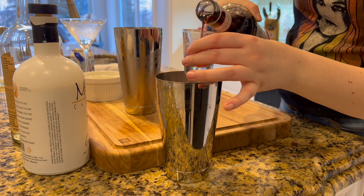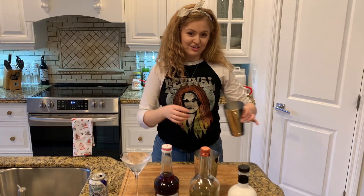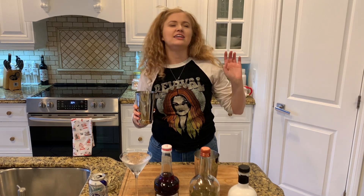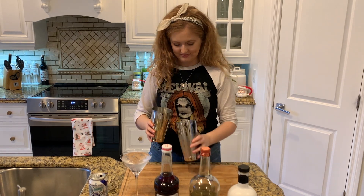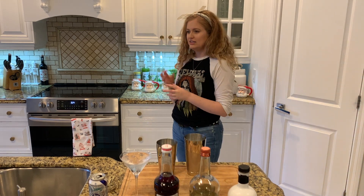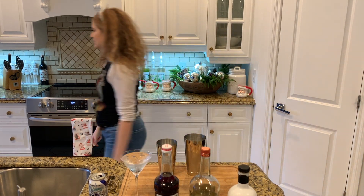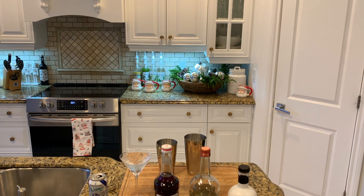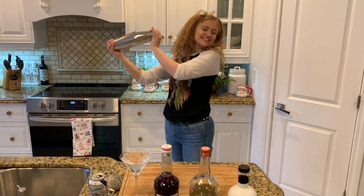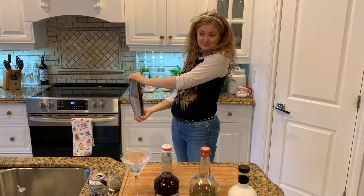We're doing half an ounce of cranberry syrup and one whole egg white. Now we're going to do a dry shake first, then add ice. In my opinion, you should dry shake before the ice, because when you add ice first you deflate all the air. Okay, I'm going to shake it.